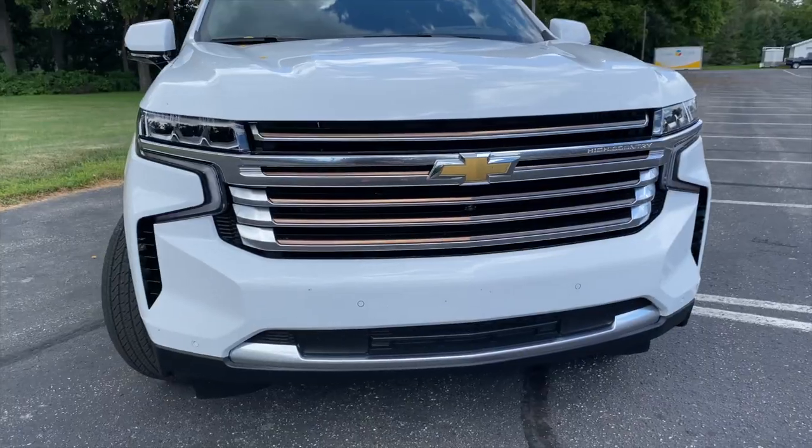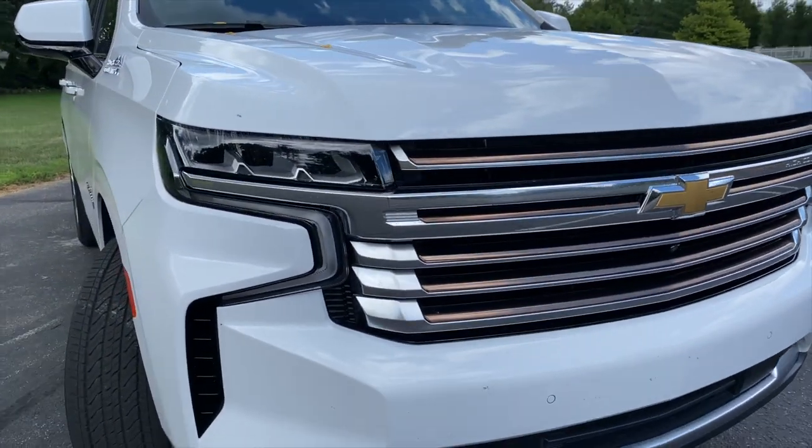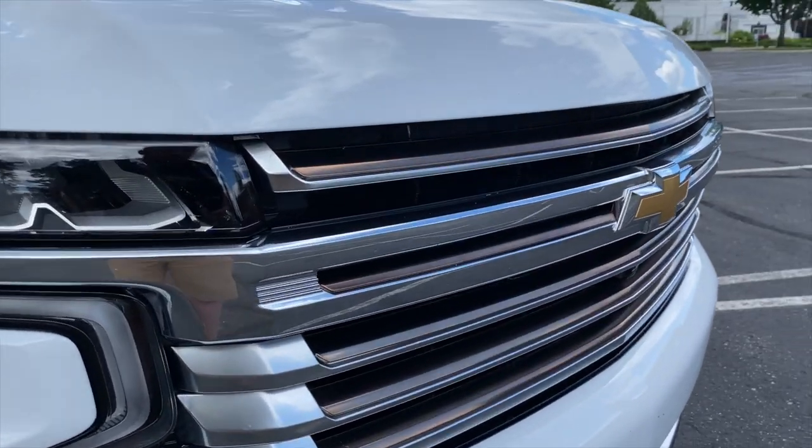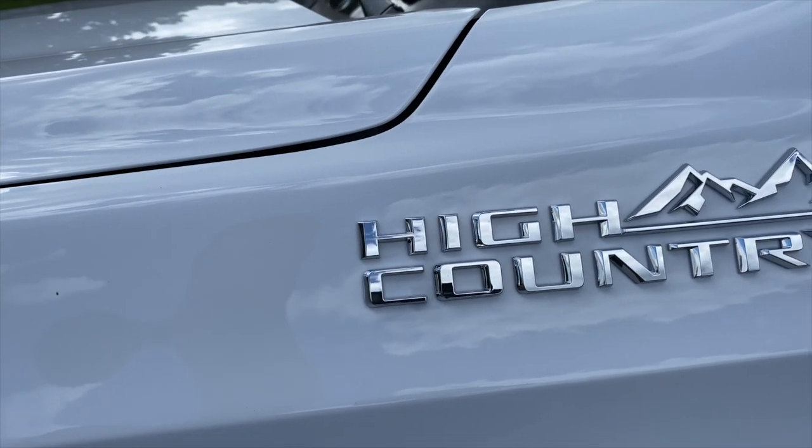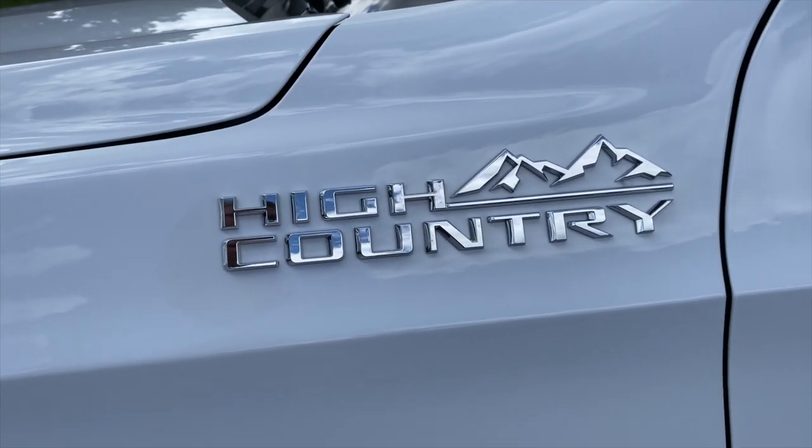I have no idea which is which, but if you look closely, there are a number of bronzish accents around the grille and elsewhere on the Suburban High Country that look just a little bit more premium. There are also plenty of High Country badges.